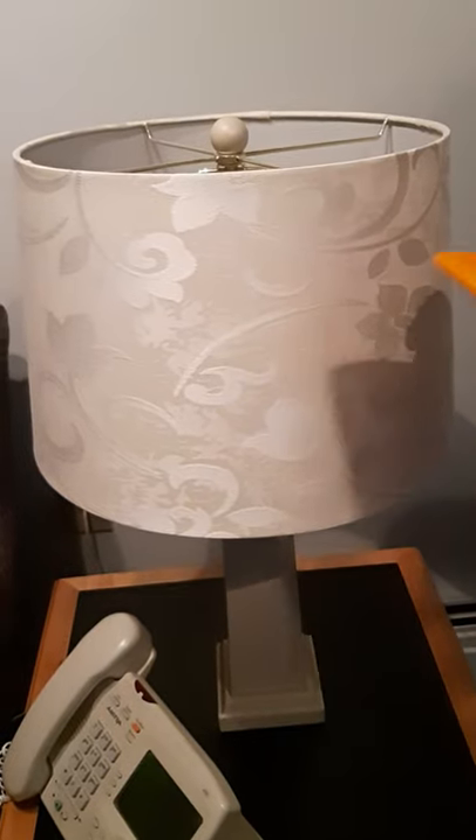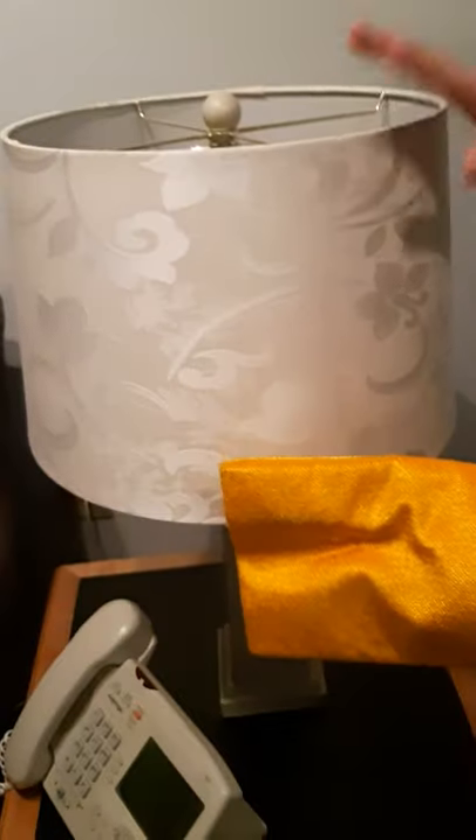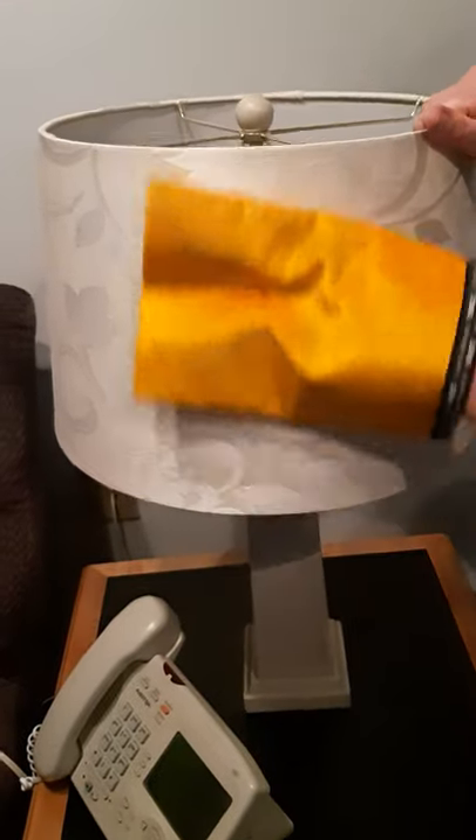I want to show you a really quick trick. You use the lint flip, which is right here, and use it on fabric lampshades.